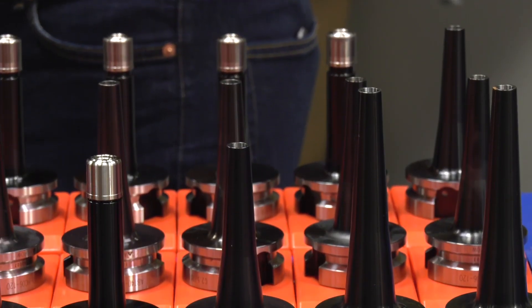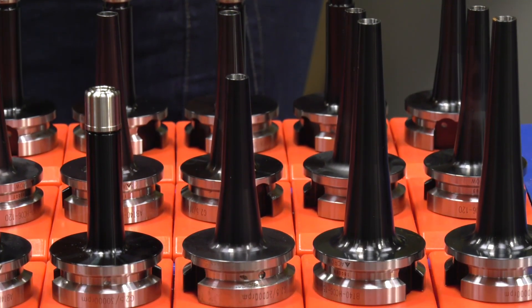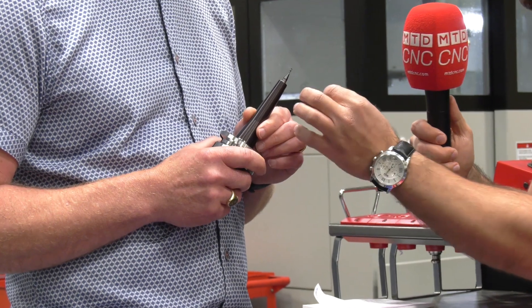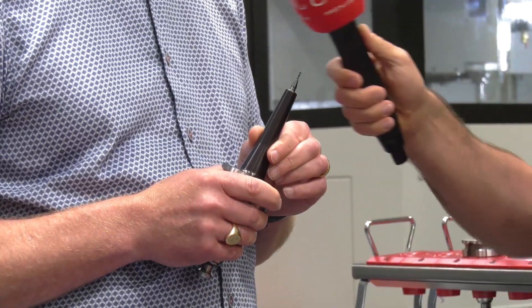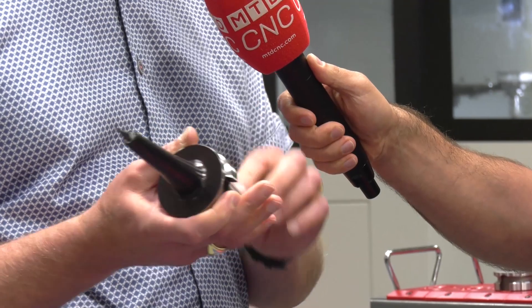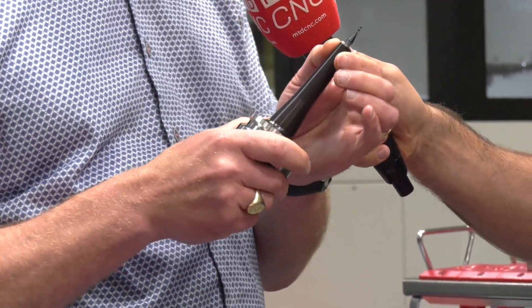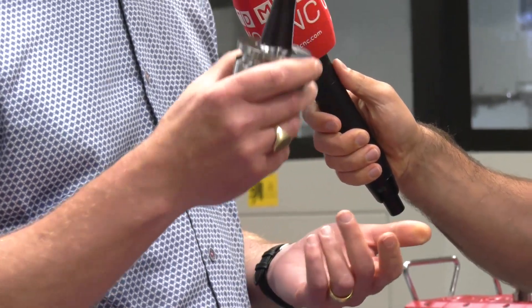Now looking at that tool it does look like a shrink fit, but it's actually a collet holder. So how do you secure the collets and tighten up the tool? These are actually tightened from behind, so they have excellent access at the top here — as you can see, that really does look just like a shrink fit.